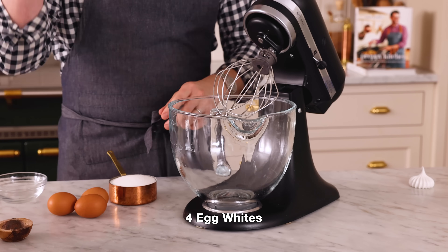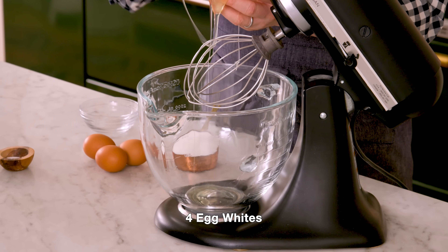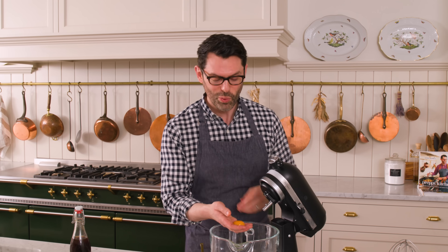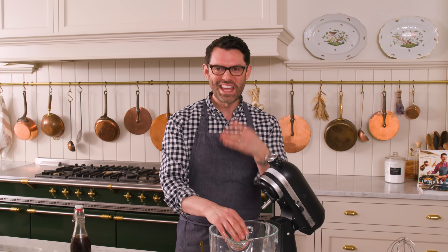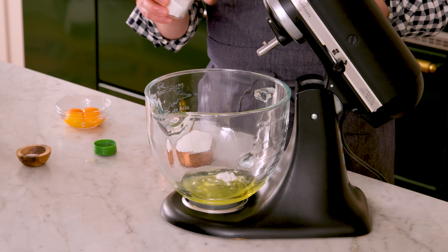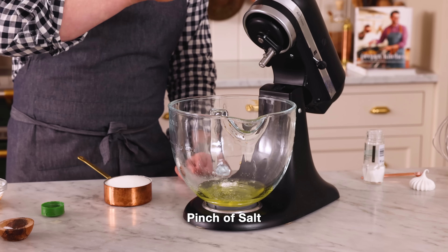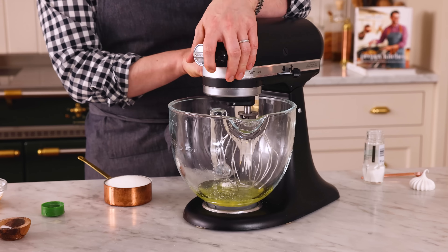Into your mixer, we're gonna add four egg whites — no yolks. This needs to whip up to be amazing, light, and fluffy. One word about meringues: they can be a little bit difficult if it's really rainy outside or very high humidity. You want a dry day for the most perfect meringue possible. I'm adding a quarter teaspoon of cream of tartar right into the egg whites — it's an acid that'll help stabilize them. I'm also adding a pinch of salt, and we're gonna start mixing on low.